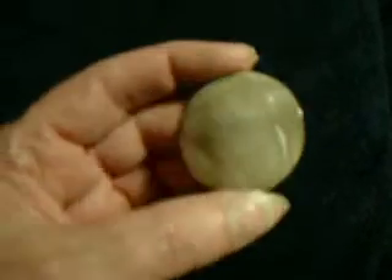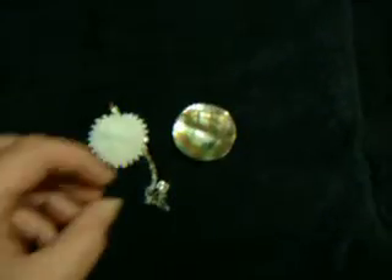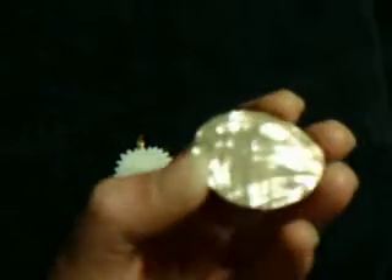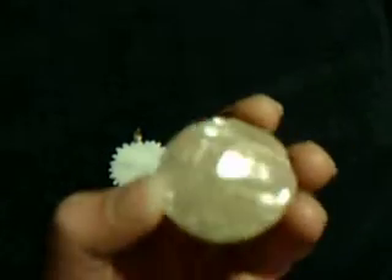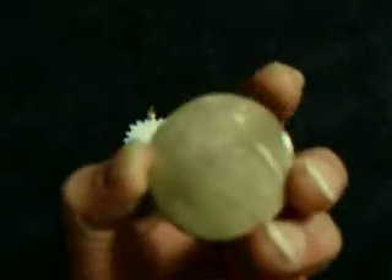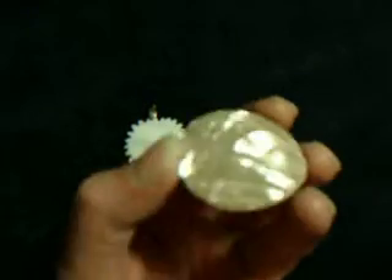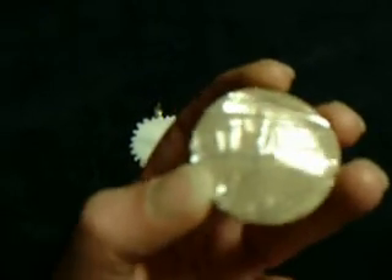Here's another piece — this is abalone, radiant on both sides. I'll do that into a pendant also. Very large, about half a dollar.